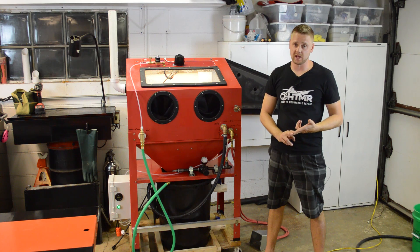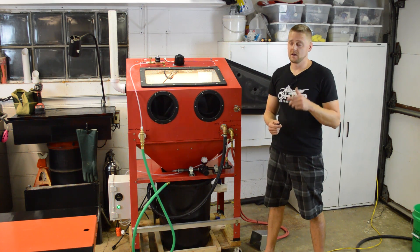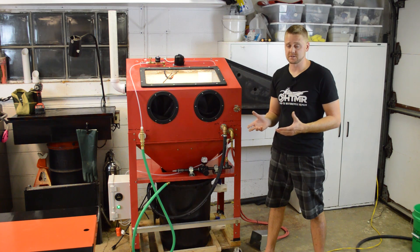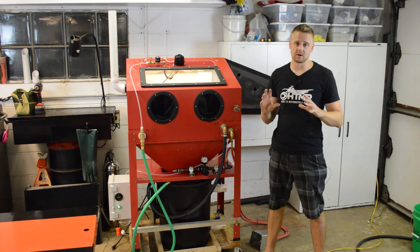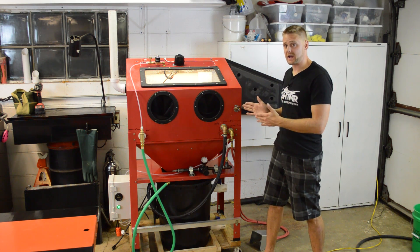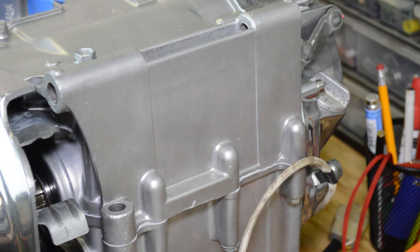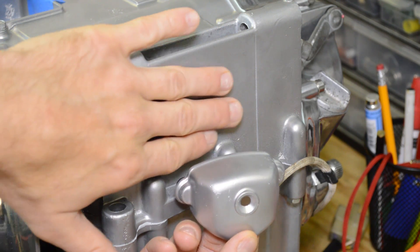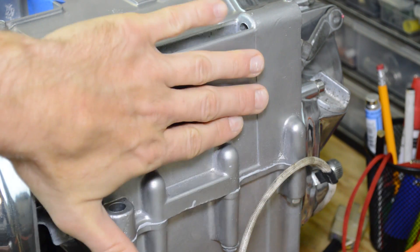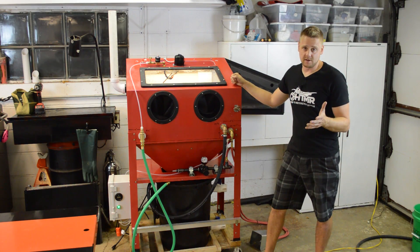Today you have two options if you want vapor blasting. Number one, you pay a shop $75 an hour to process your parts. Number two, you buy a really expensive machine. The CB550 parts I had done back in July were done in a $25,000 machine. The cheapest machine out there runs about $4,000, and I actually demoed one of those machines — both machines are super nice and probably process parts quicker than this. But this is a fraction of the cost and gets you in the game. Here's the finish achieved with the $25,000 machine. Here are the results with my $1,300 machine. They feel the same. They look the same — $1,300 bucks.